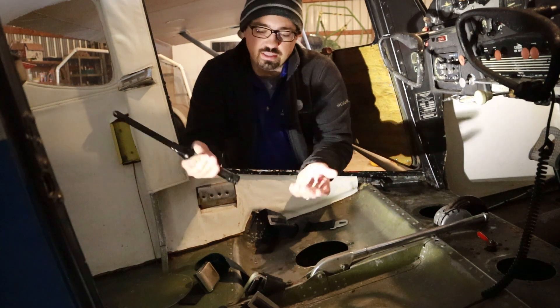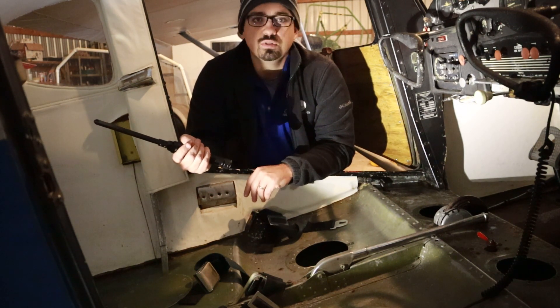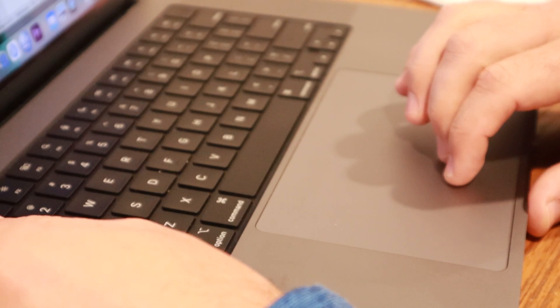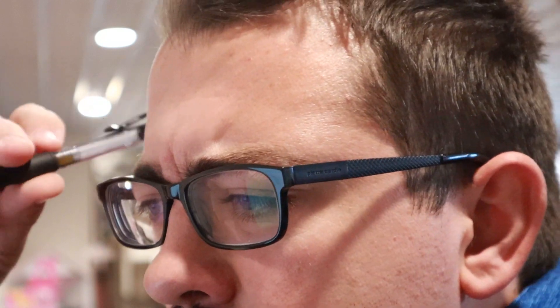Sometimes you get airworthiness directives that can be this simple, and sometimes they're so bad that they ground an aircraft — like some wing spar ADs. This is taking me a couple hours to go through all of these. I'm not done with just the airframe, and there are some I need to research further, but it looks like we went from maybe two dozen ADs down to about a dozen that actually apply, which is good. That'll be less work and less inspection than I thought I had to do.